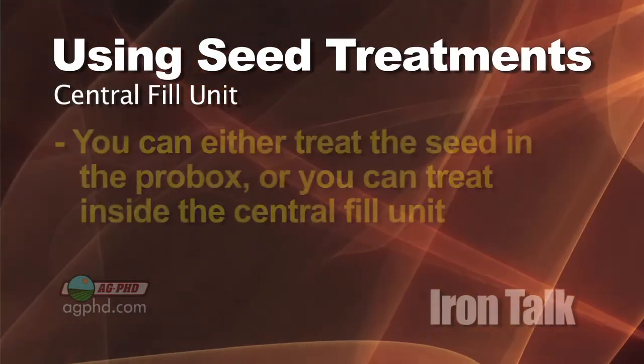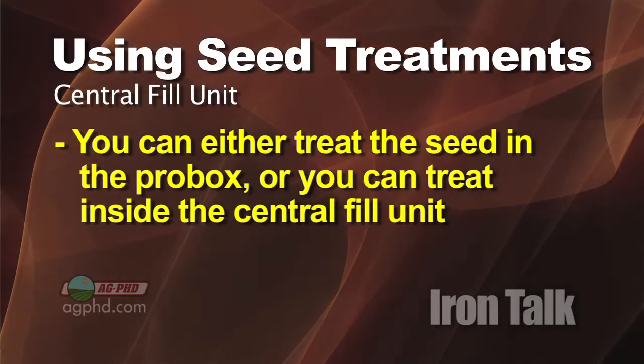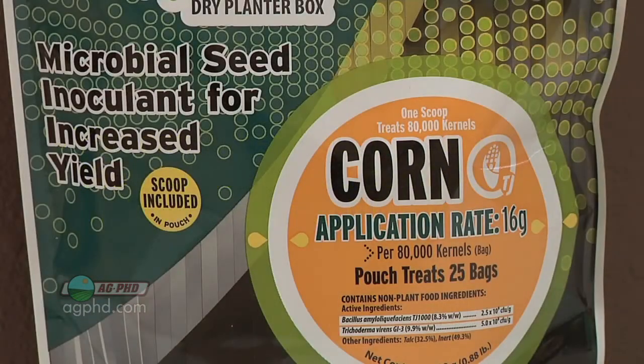If you've got the big central fill unit, you've got two choices. You can either treat the seed as it comes in the pro box, or you can try and treat it in that central fill unit. Either way, there are applicators available to treat large quantities of seed or into big containers. So don't think that you can't treat with a dry seed treatment. It may cost a little bit to get set up, but you certainly can do it on your farm.